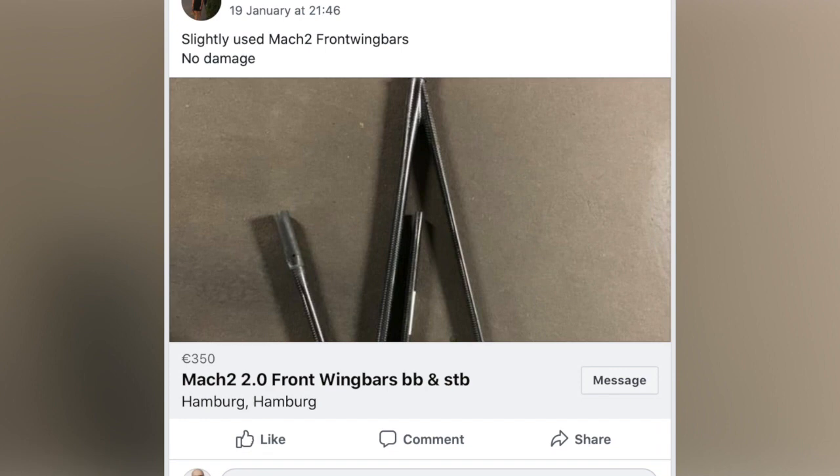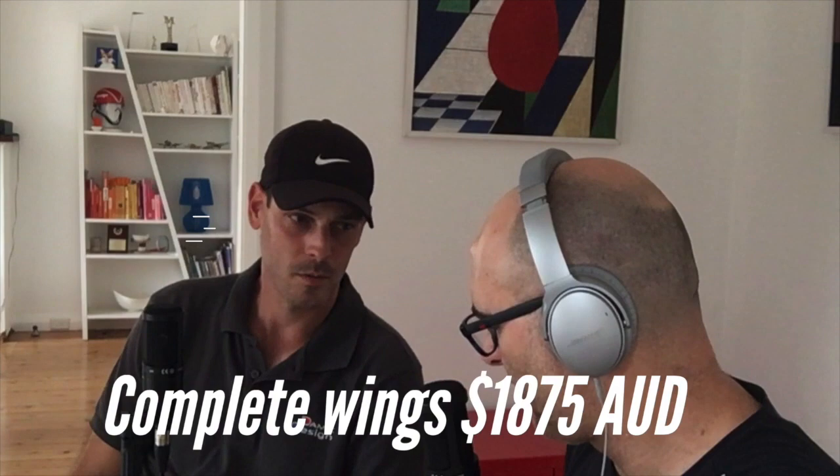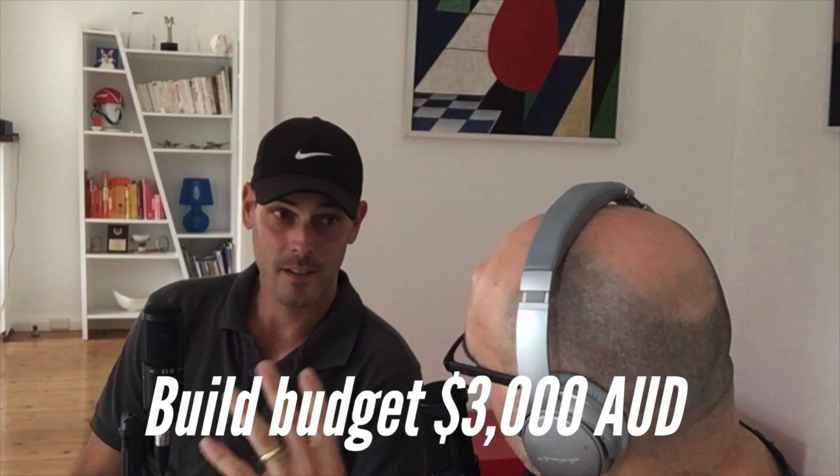Now I just need some new fronts. I managed to find a post of some slightly used Mark II front wing bars with no damage, sold by Luisa Kruger in Hamburg for €350, bringing my converted total to $565 Aussie - so my new set of wing bars comes in at the grand total of $1,675. Forgot some tramps - let's say $200 for a set of used tramps. So I've got my wing bars and my hull shipped out, and I need to allow $3,000 for materials.